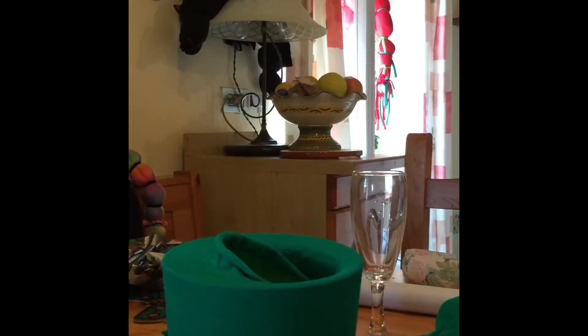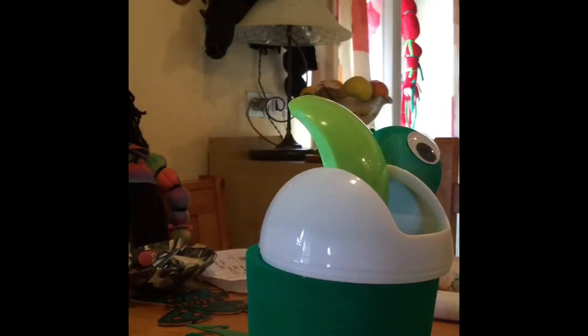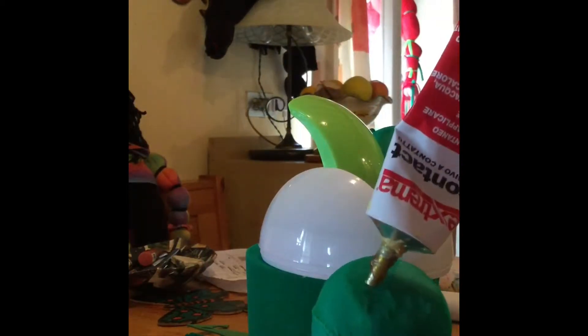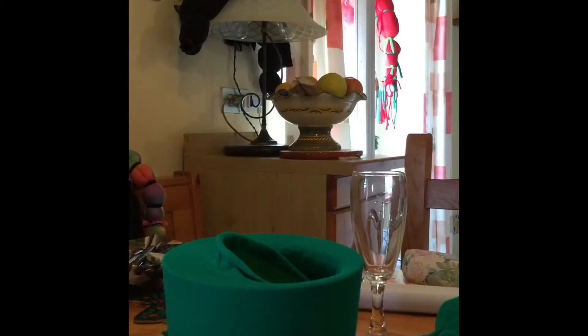First the eyes. For the eyes you use the toes of the tights, but before you cover the polystyrene balls with the tights you need to slice part of the polystyrene ball off so that you've got a flat edge, and then that will stick quite easily.